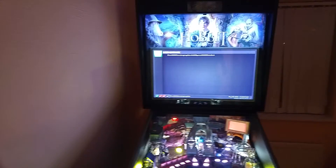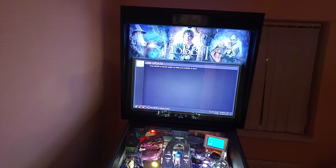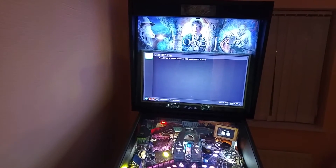Right, I'm just going to demonstrate the software update on the Jersey Jack Hobbit. Now if you've ever owned a modern Stern machine, you know how long it takes — it's absolute ages if you want to update the firmware.